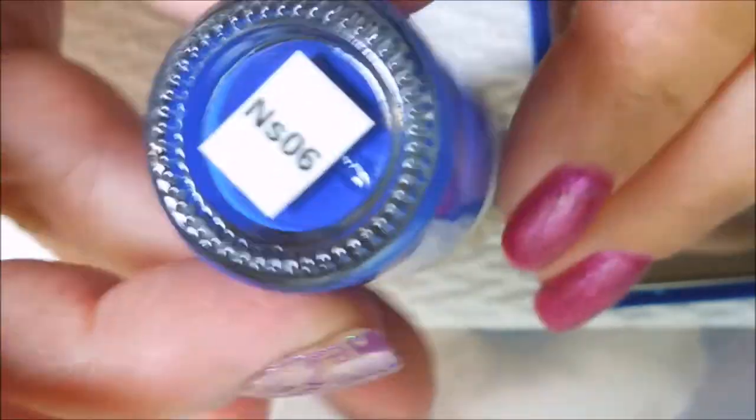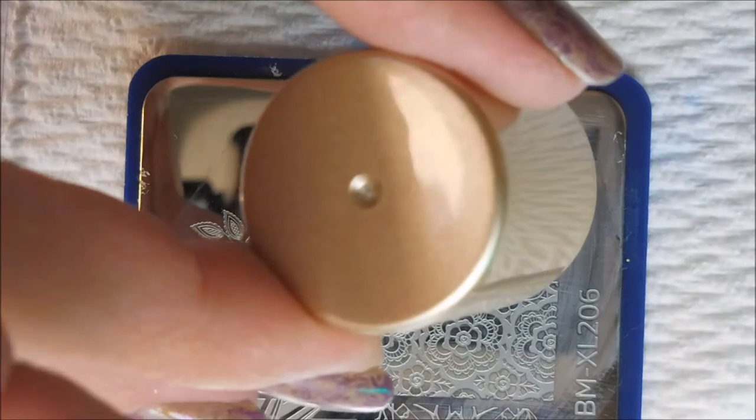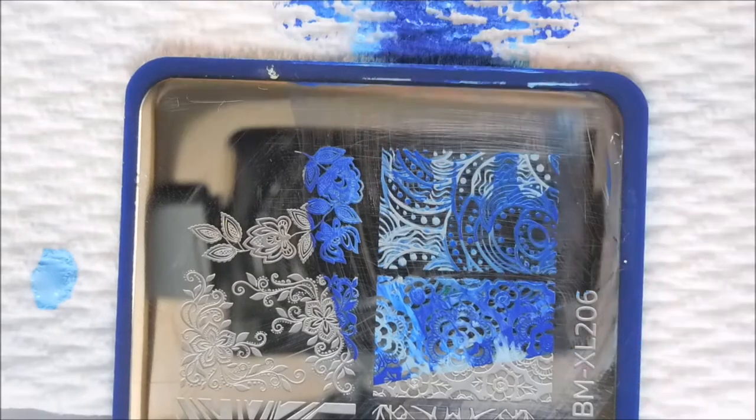I'm gonna be using these Nicole Diary stamping polishes — they don't have names, just numbers, but it's the light blue and the bright blue. I'll be using my fingernail stamper and scraper, and I'm just gonna do the dot blending method on this one. There's no rhyme or reason — sometimes I use two dots or three dots, and sometimes I mix up where I put them. I'm really not looking for them to be uniform doing this method, so it's kind of willy-nilly. There we go, got that first one on there.